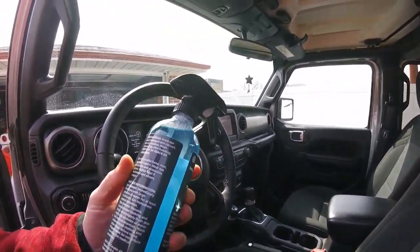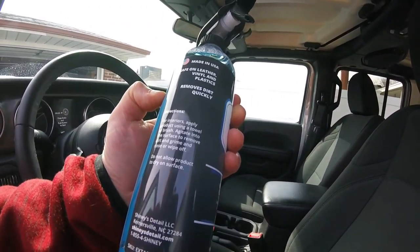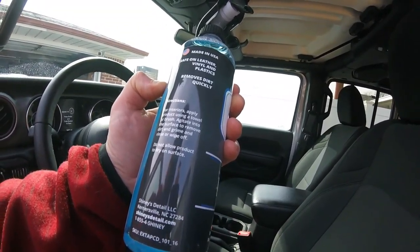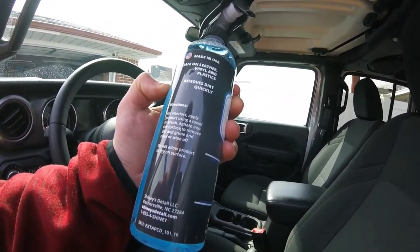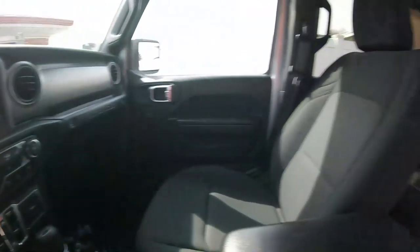The directions say for interior: apply product using a towel or brush, agitate into the surface to remove dirt and grime, and rinse off with another microfiber towel. And it's safe on leather, vinyl, and plastic. First I'm going to vacuum it real quick and then we'll start cleaning.